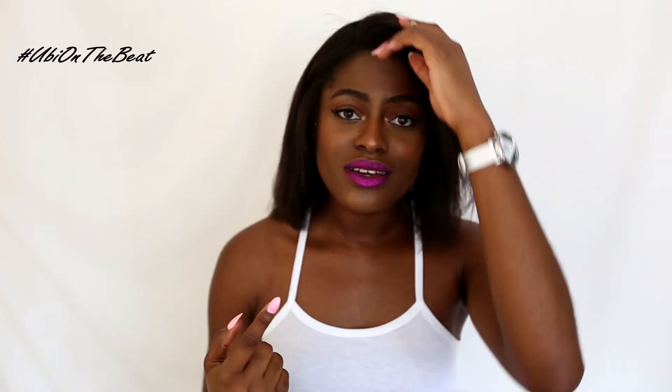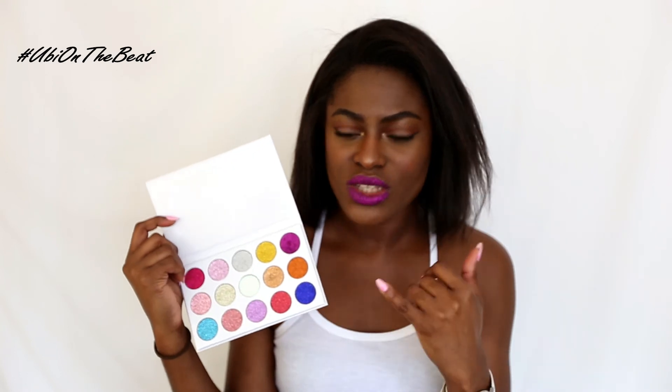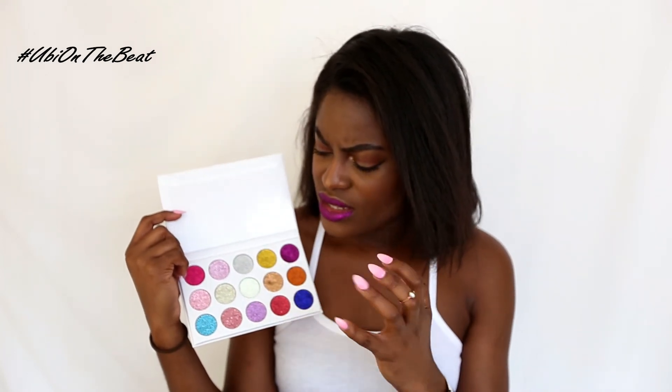So there you have it — simple and easy. You just have to be quick! The palette comes with a lot of different colors so you're not just restricted to the purple. It's got some gold, some reds, and some blues, so you can go crazy, mix things up, and just have fun with it.